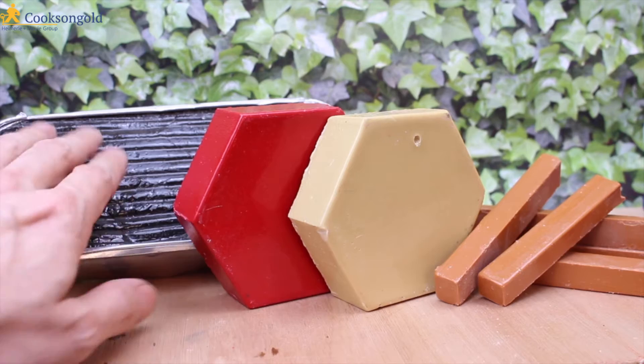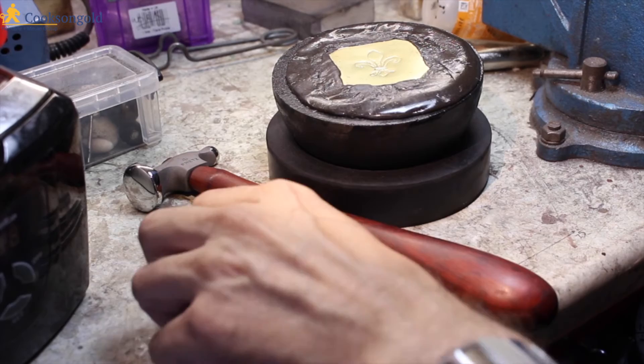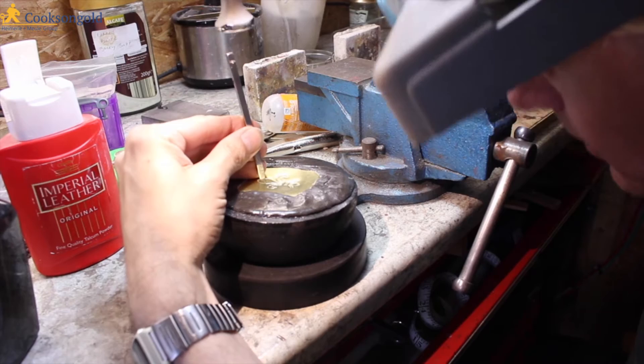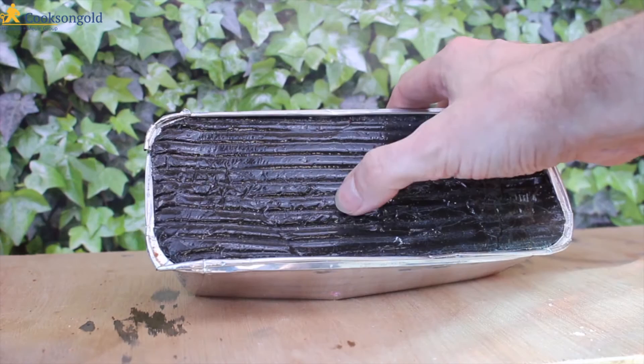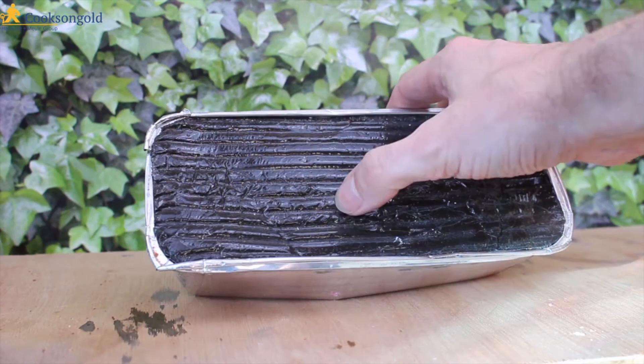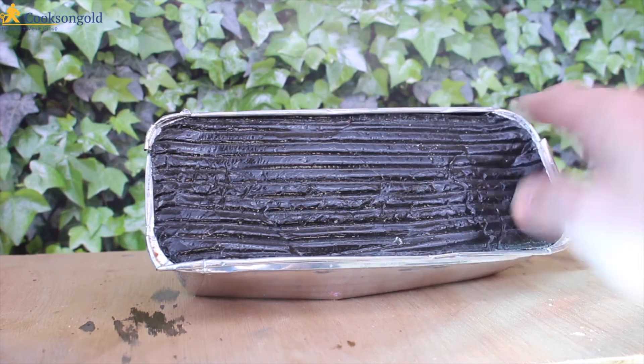Here on the left we have the black pitch. This is a traditional pitch substance that's been used since ancient times — it's based on asphalt, like they used to repair roads, and it's got a lot of give in it. This is good for deep repoussé work, where you need something to give and allow you to hammer the metal deep into the pitch to create relief. Traditionally it's used in large cast iron bowls, hence why it comes in a two-kilo block. It can be a little bit smelly when heated.